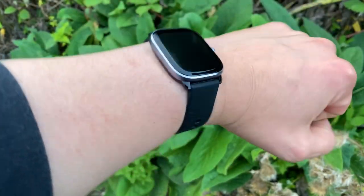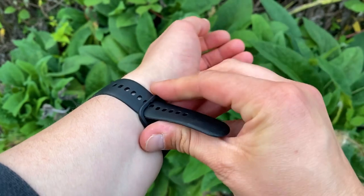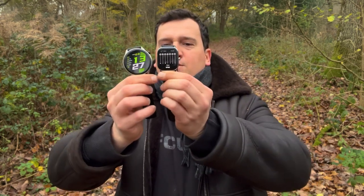Design-wise they're very different — almost square for the GTS4 Mini and very round for the GTR4. This review will cover design, display, and features. Looking at them side by side, the GTR4 looks bigger, but when we get to the displays you'll see that's not quite so. In terms of premium look, the GTR4 definitely wins — it's got two buttons while the GTS4 Mini has one.